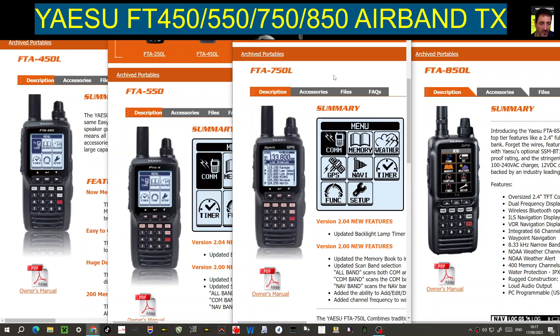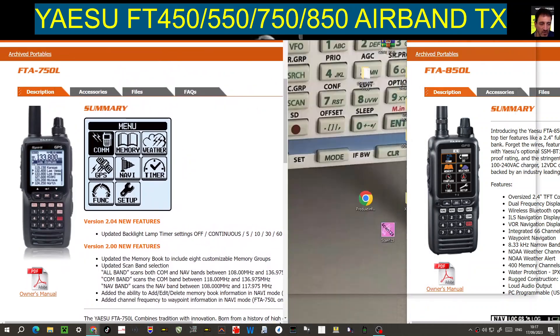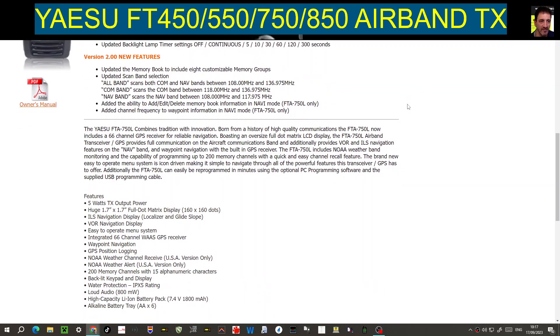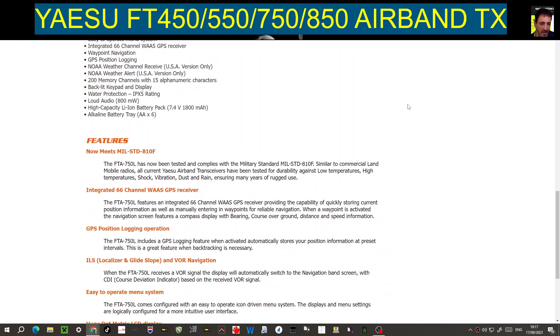Moving across to the FTA 750, which is packed with features. You've also got the color screen model, the FTA 850. Looking at the specs, they're listing pretty much the same features, and they're all 5-watt transceivers.